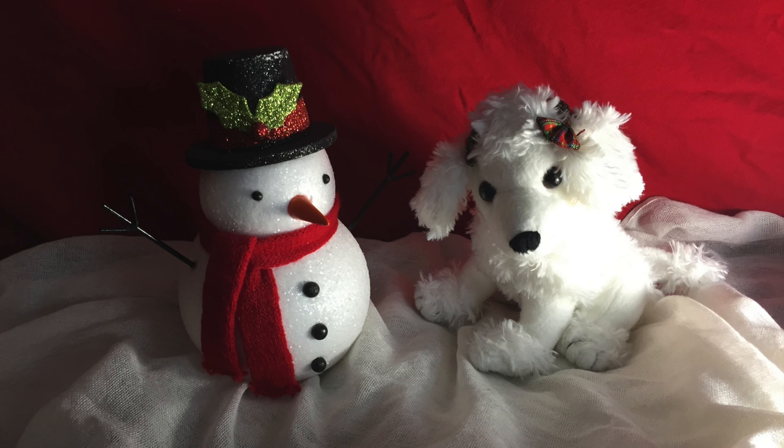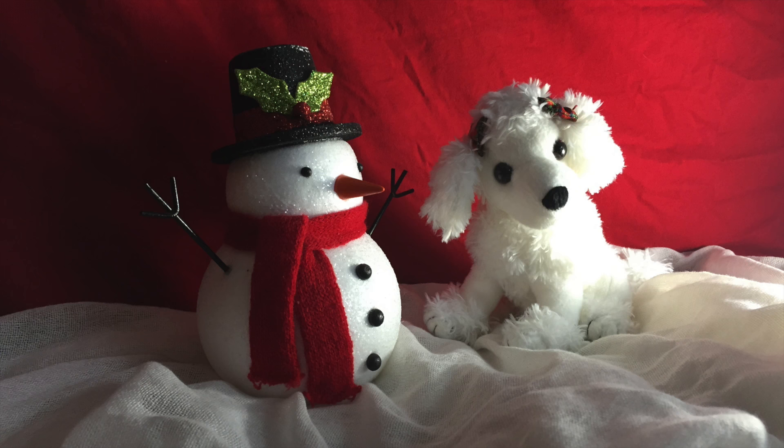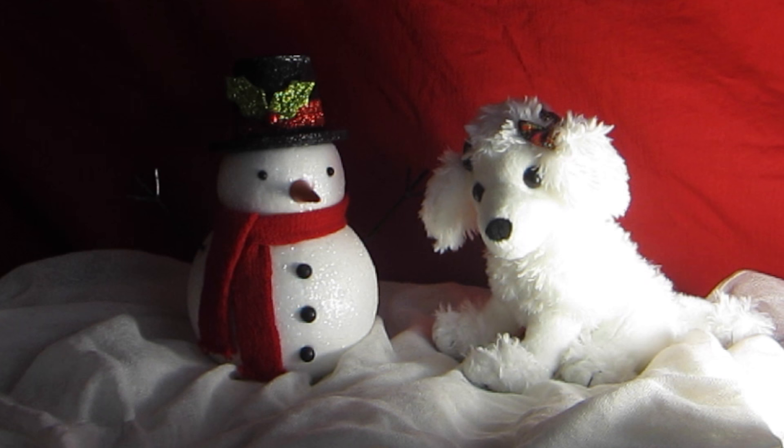Once I've made the effort of setting up a still life, I usually like to take reference pictures to use for paintings or drawings in the future.